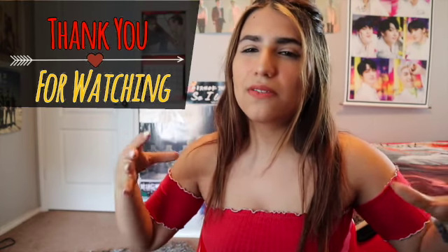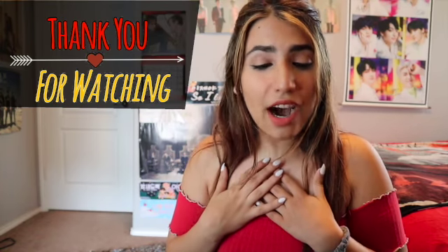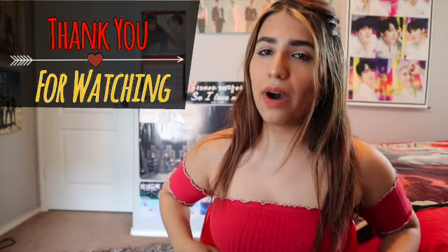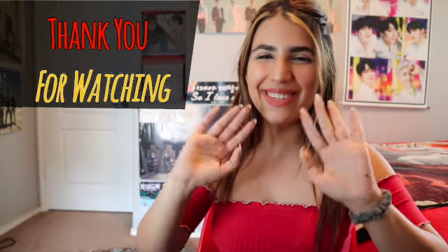Anyway, thank you guys so much for watching. Let me know what you guys thought of this album — I love it, especially their intro song, oh my god I freaking love that song. I love this album and I'm really looking forward to more of their stuff. They've been killing it, and their company has been treating them so well. I really like the performance videos and stuff like that. I love this version I got — I think the other one was blue. Let me know who your bias is — thank you guys so much for watching and I'll see you guys in the next video, bye!